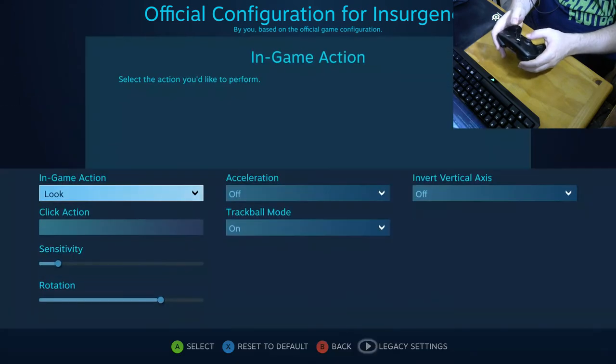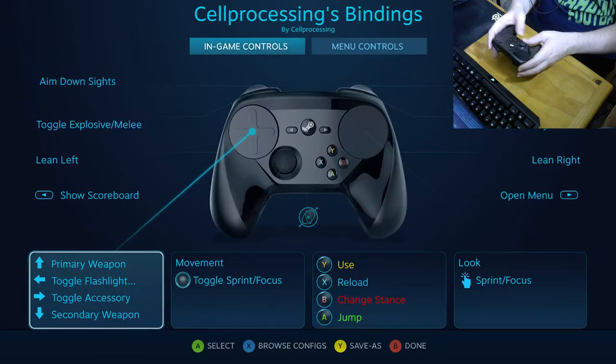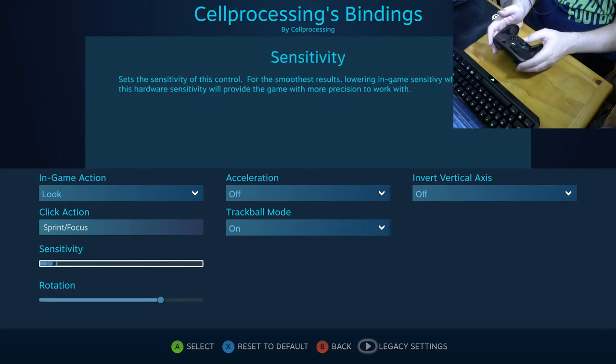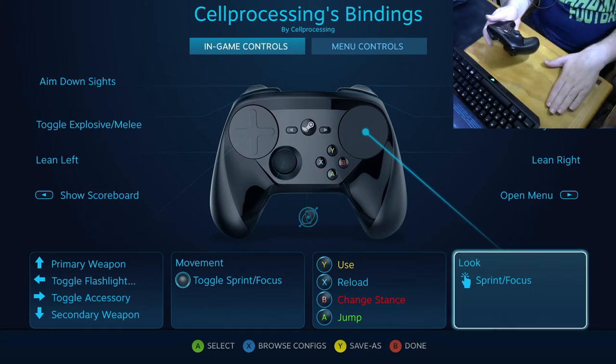After getting the sensitivity, motion sensing, and everything mapped out the way I wanted in Insurgency, I did pretty well. It's not a fast-paced shooter, but I got to the top of the leaderboard in one match against people using mouse and keyboard, and in the top three in the second match. Going from really bad in the first match to top three in the next — all starting that same night — I'd say I did okay.